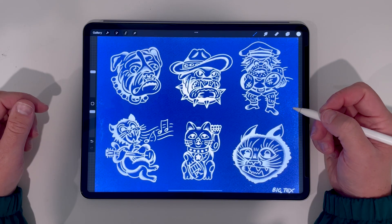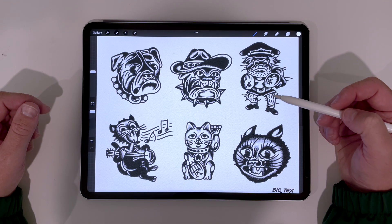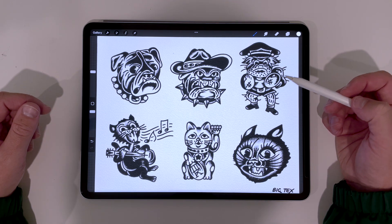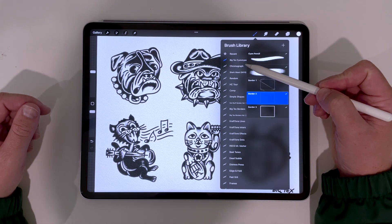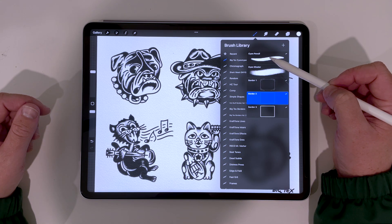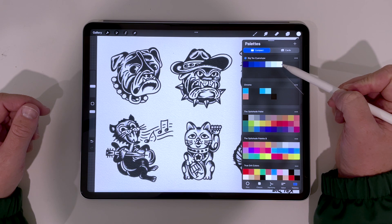All right let's check out what's included in this pack and how I made a flash page in this style. First let's pull up our reference. For this I used one of my own flash pages I made myself in black and white so I'm gonna cheat on this step and just trace the outline with the cyan pencil since it's already ready to go. I'm gonna go to my brush library, go to BigTex Cyanotype which comes with this pack, click the cyan pencil, and then go to the palette I made — BigTex Cyanotype — and click the white that's all the way to the right to do my outline.